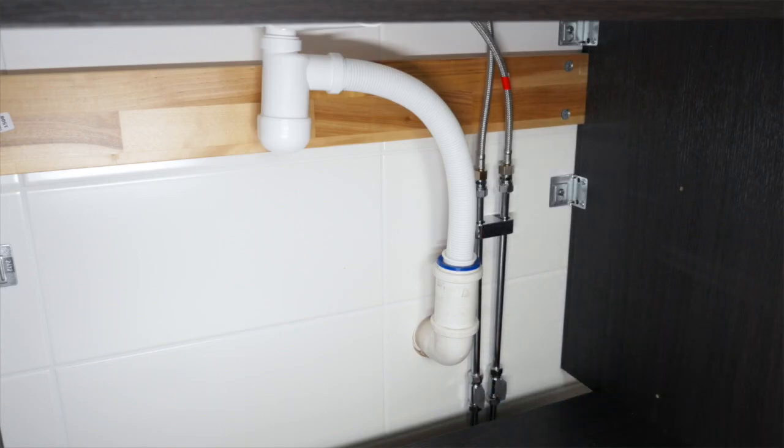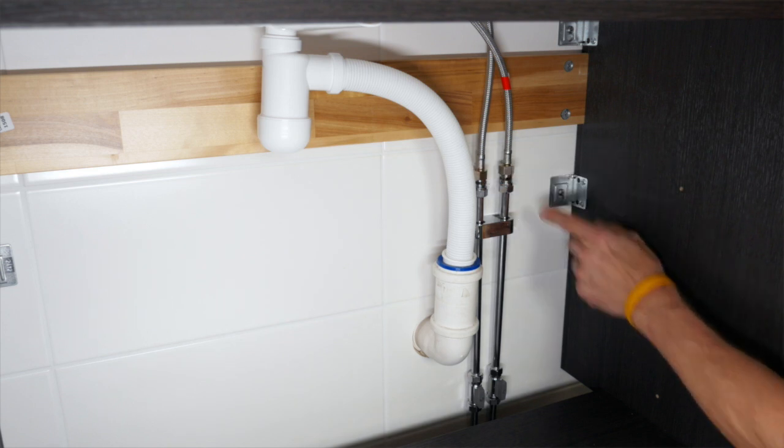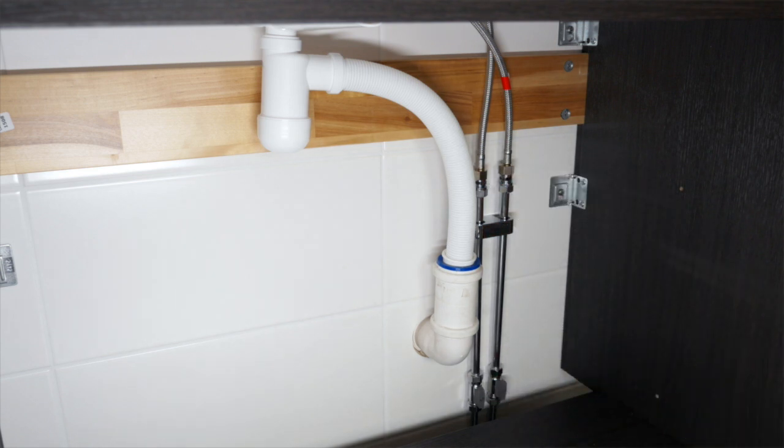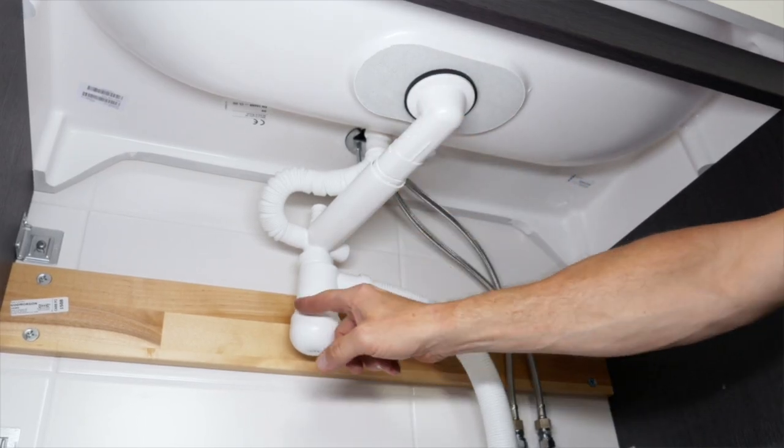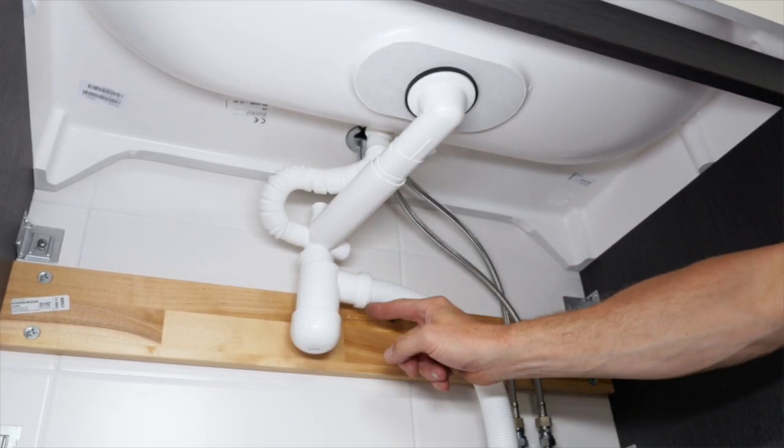Open the water supply and check that there is no leakage from the pipe work and connection hoses. Then turn on the tap to check that there is no water leakage in the water trap system and that everything works well.